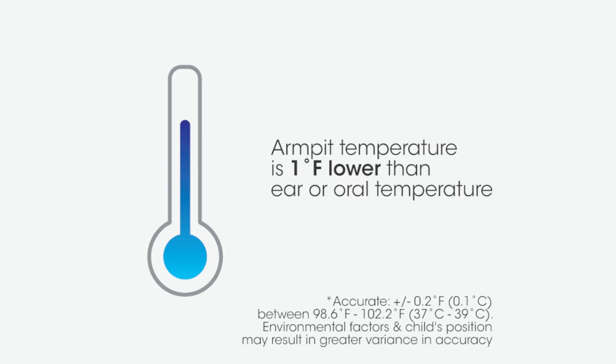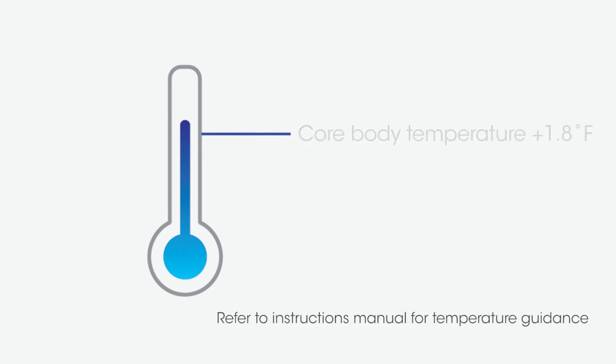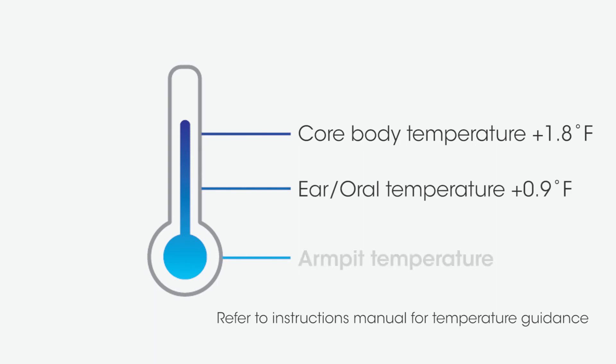FeverSense is designed to accurately measure armpit temperature, which is approximately 1 degree Fahrenheit lower than ear or oral temperature. This is completely normal because temperature differs according to the site of measurement on the body.